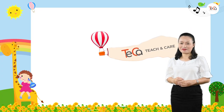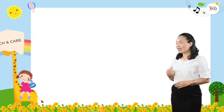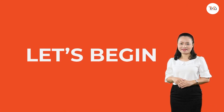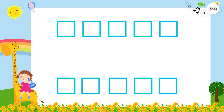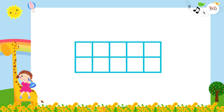Hello kids! In this lesson we are learning about 10 frames. Are you ready? Let's begin. This is a 10 frame — it's a frame and it has 10 squares. We can use it to show numbers from 0 to 10.